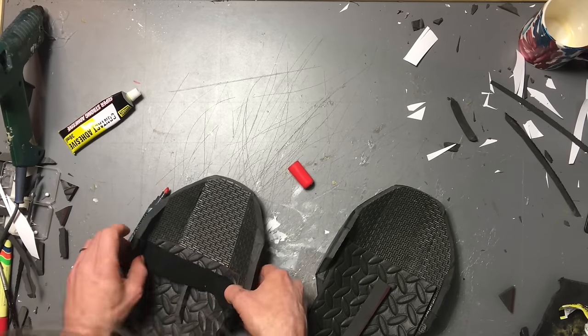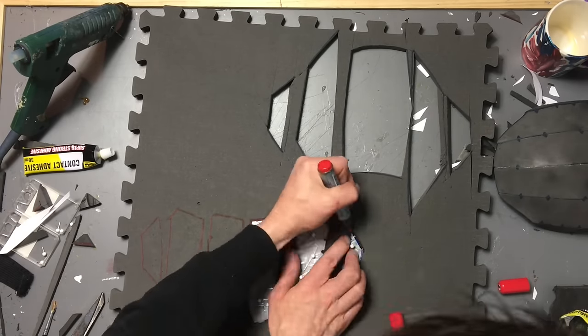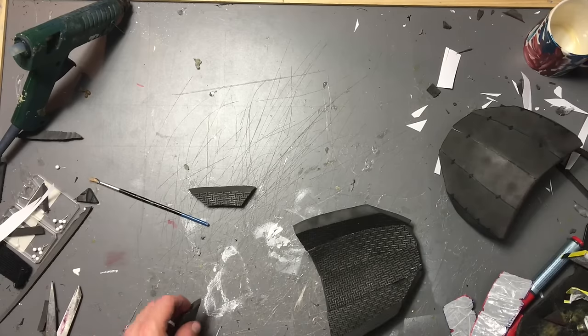These are the top shoulder pieces, and it's pretty much the same thing all over again. Cut them out, heat them up, bend them into shape, glue them together, remembering to follow those little markers.